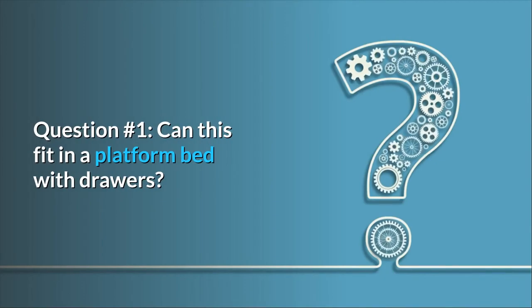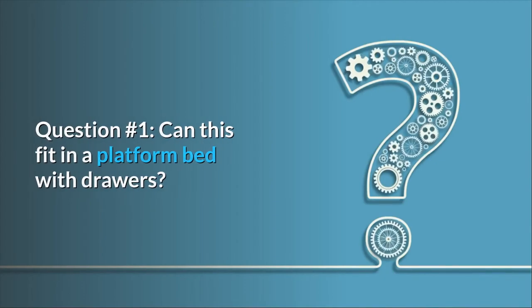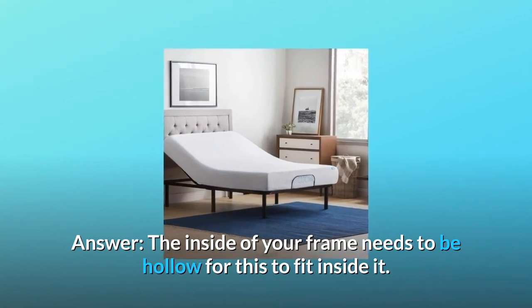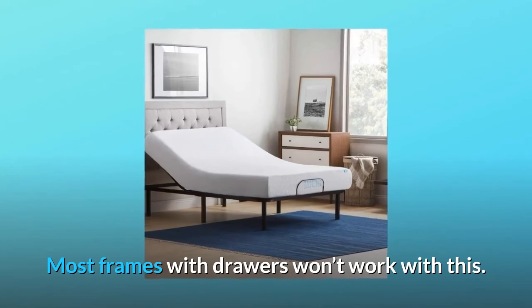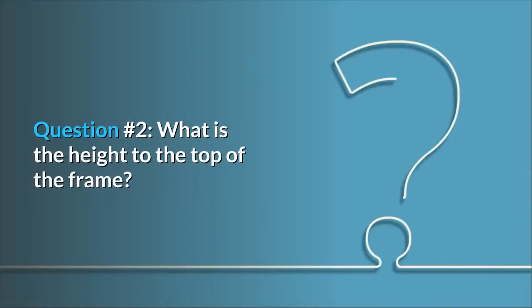Some common questions. Question one: can this fit in a platform bed with drawers? Answer: the inside of your frame needs to be hollow for this to fit inside it. Most frames with drawers won't work with this.